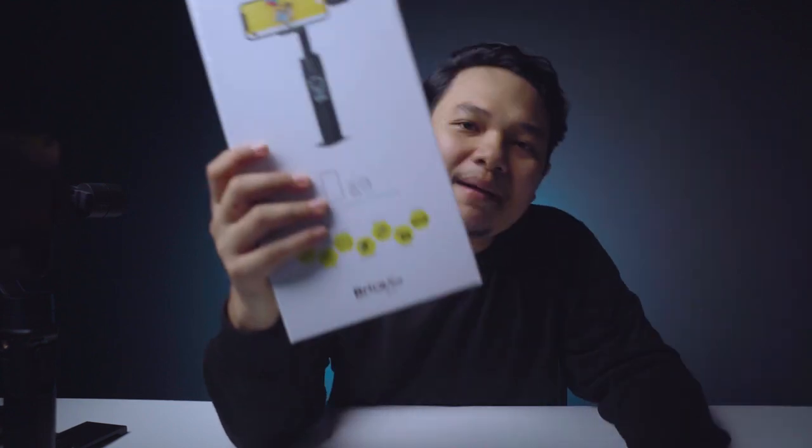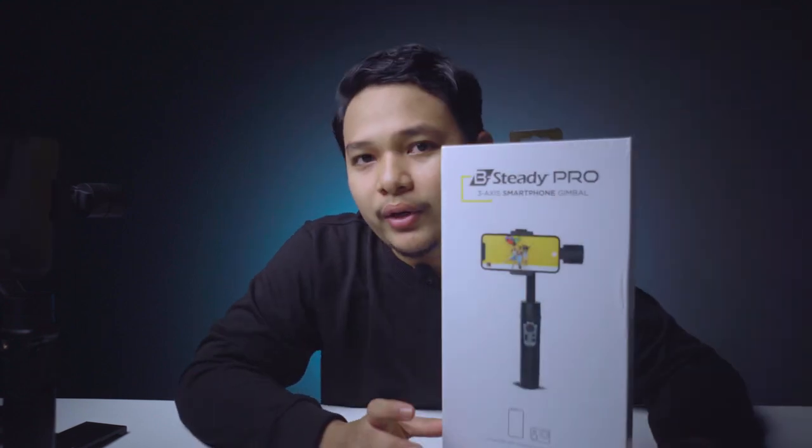Buat kalian content creator yang menggunakan handphone, kalian bisa menggunakan gimbal Brica B Steady Pro untuk konten-konten produktif kalian. Sekarang kita masuk ke ketentuan giveaway untuk mendapatkan Brica B Steady Pro. Aku bakalan ngasih Brica B Steady Pro ke kalian yang beruntung, dengan cara kalian buat video sekreatif mungkin dan upload di Instagram. Ketentuan lengkapnya bisa kalian cek di kolom deskripsi. Aku hanya menilai dari ide dan konsep.